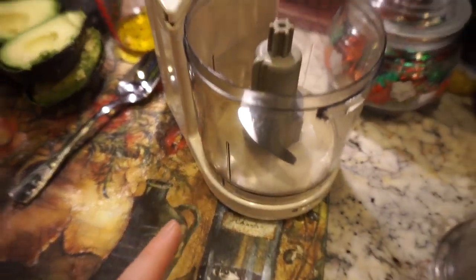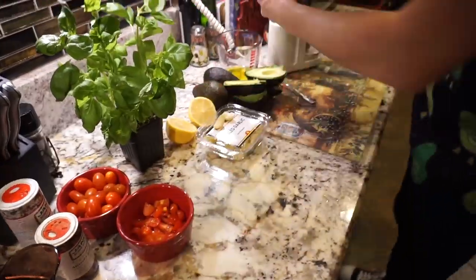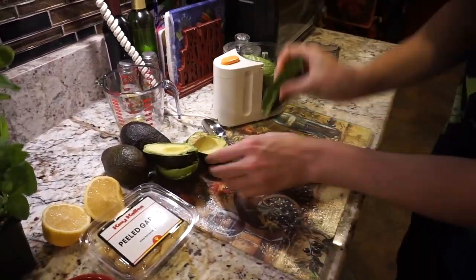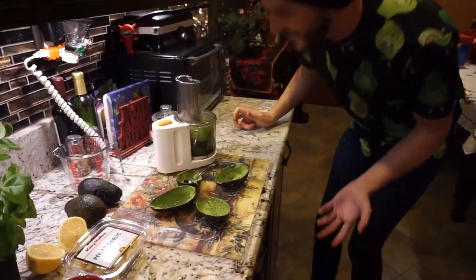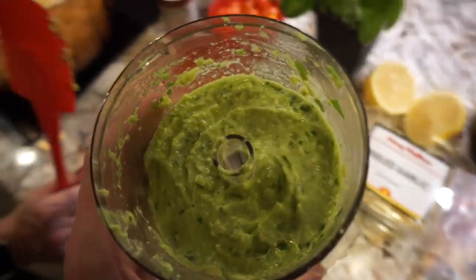Add one-third cup of olive oil, then put everything in the little food processor. Ours might be a little too small, but it fit! This is the result.